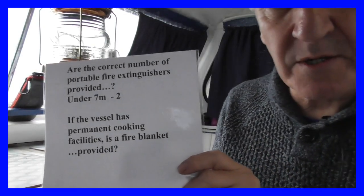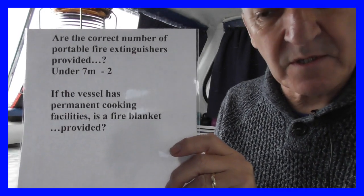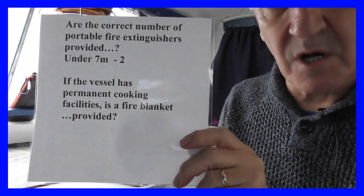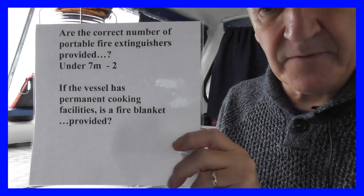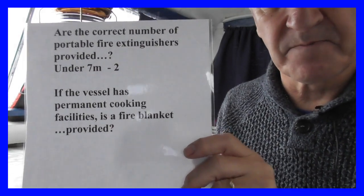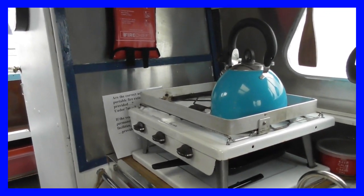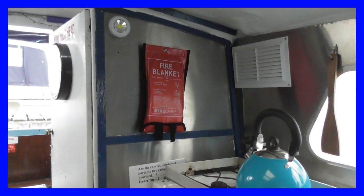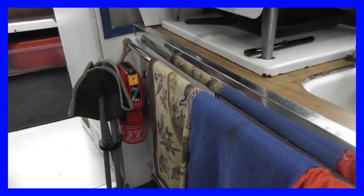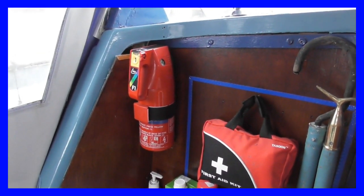On similar lines, are the correct number of portable fire extinguishers provided? For a boat under seven metres you need two, and there are already two on the boat. If the vessel has permanent cooking facilities, a fire blanket must also be provided. There is the permanent cooking facility, the fire blanket, a fire extinguisher underneath it, and the second fire extinguisher — so I think that's covered.